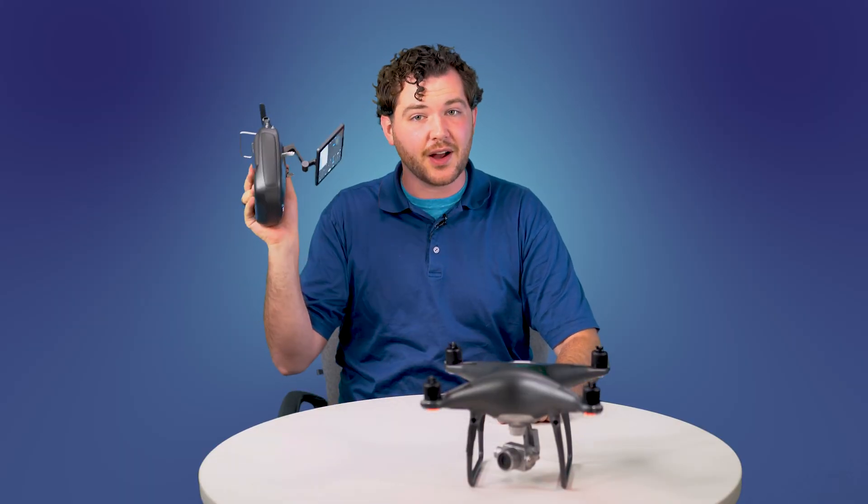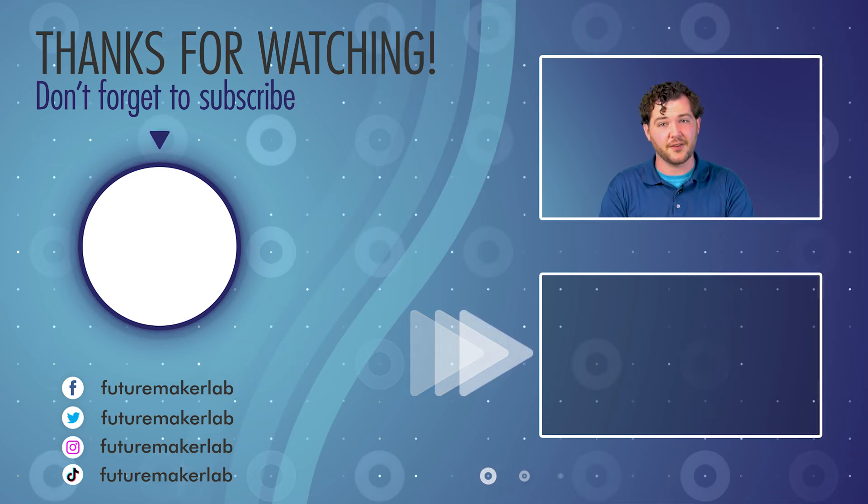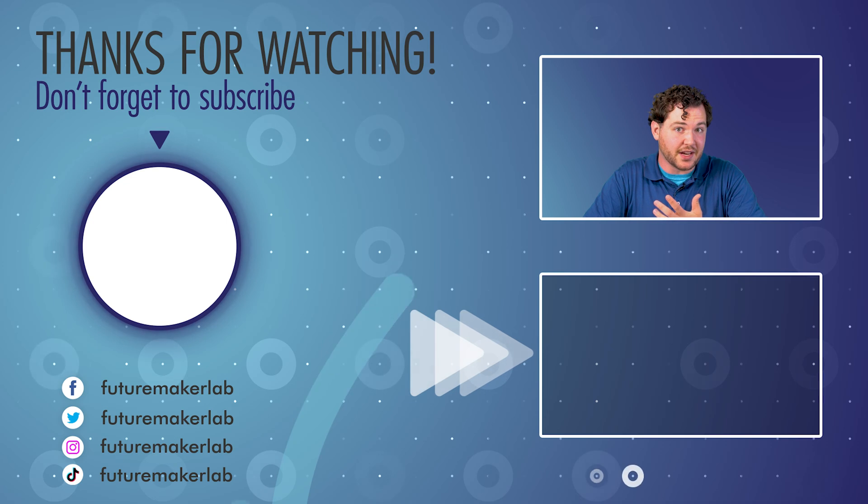Now that I've got my drone fully calibrated and connected to my controller, I am ready to take it out for a test flight. If you guys are interested to learn more about drone piloting, check out the information in the description below. We'll link some stuff down there about WSU Tech's drone piloting course — it's pretty useful information. Also check out the other videos on our channel if you want to learn more about airspace classifications or just drone piloting in general.